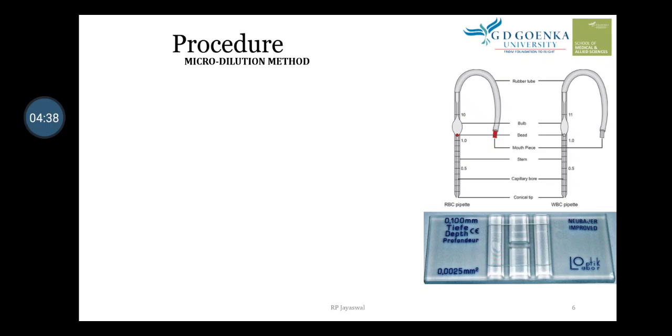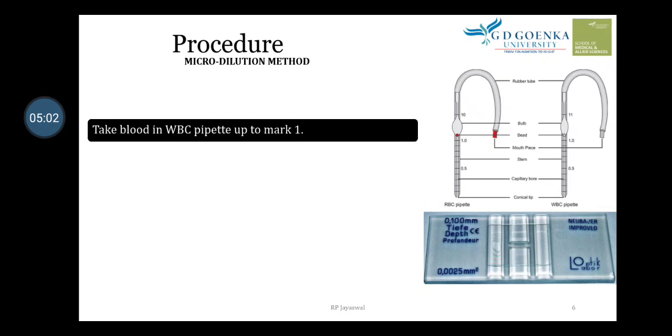You can see the marking pattern on the scale: on the WBC pipette there is marking at 0.5, 1, and 11, whereas on the RBC pipette the markings are at 0.5, 1, and 10.